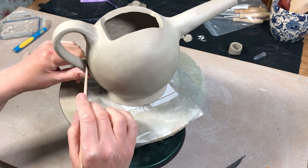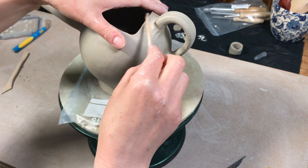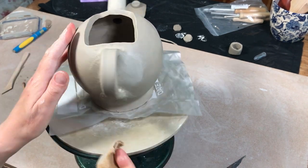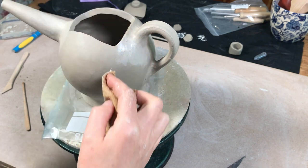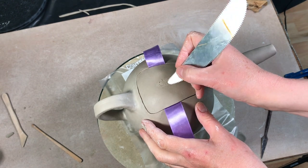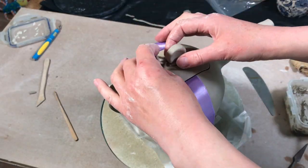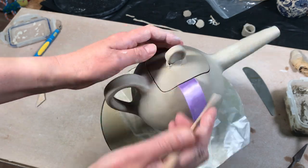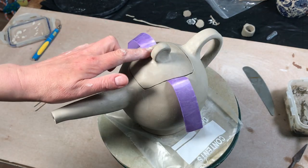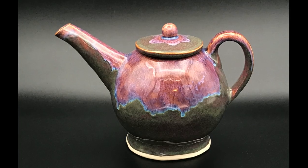So I just blend it all in, and then once it's all blended in I use a damp chamois leather just to tidy up any rough bits of surface area. Then the same process for adding the knob to the teapot lid — slipping and scoring, and then blending the knob onto the lid. And that is how I make a teapot. If you enjoyed this video please do give it a thumbs up and subscribe to the channel. Thanks for watching, bye.